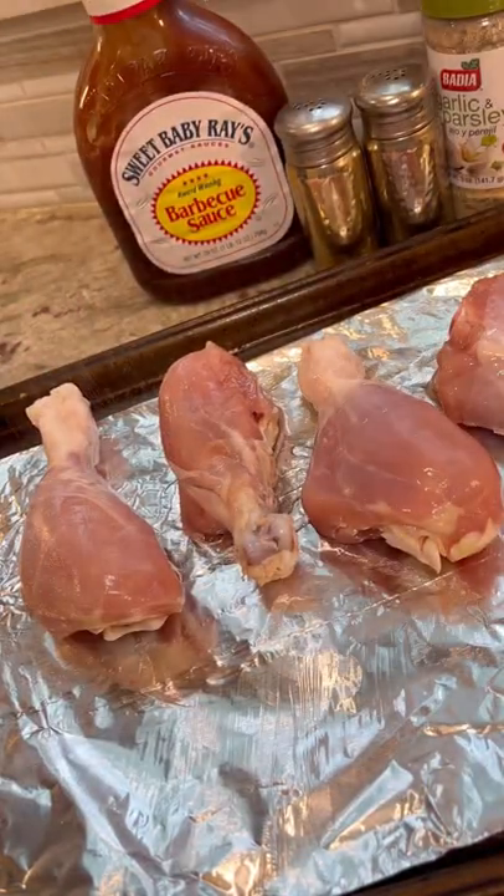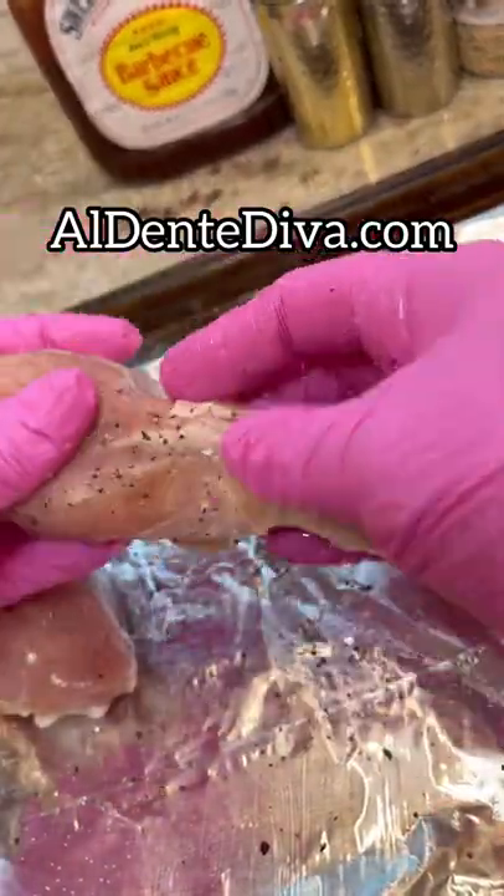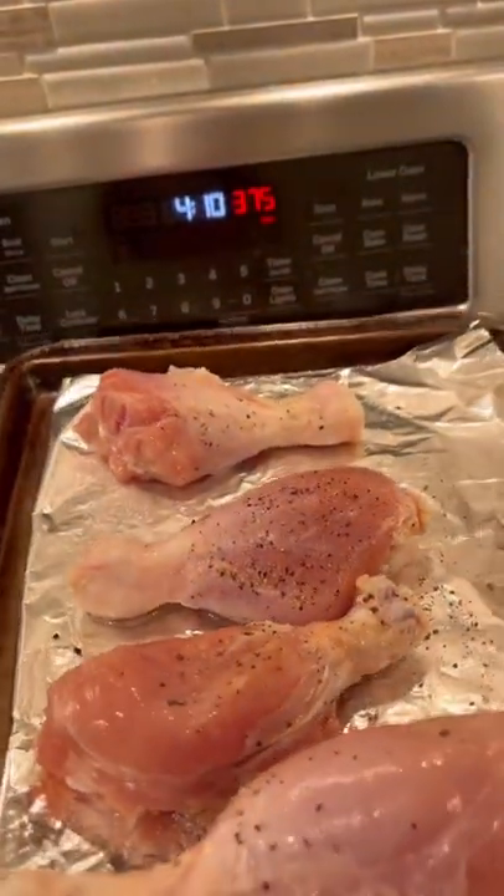Then you're going to drizzle it with olive oil and season it with salt and pepper. The recipe for these barbecue chicken drumsticks is on my website, by the way. You're going to bake it at 375°F for 40 minutes.